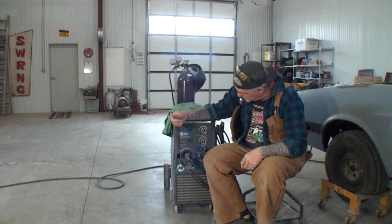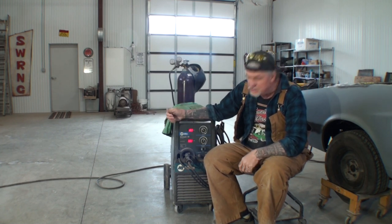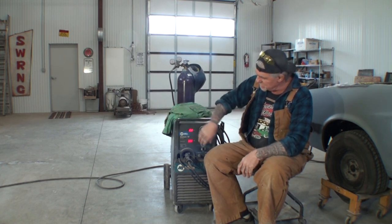After 20 faithful years of service from my Miller Matic 251 Welder — a beautiful welder, works great, digital controlled — this is not a programmable welder. This is the type of welder you've got to program yourself. It doesn't have preset settings. This is not a today's state-of-the-art welder. This is a real MIG welder.